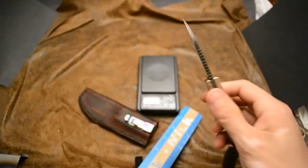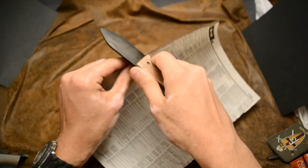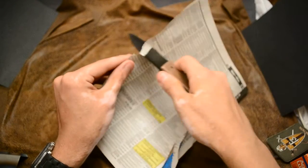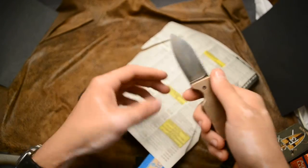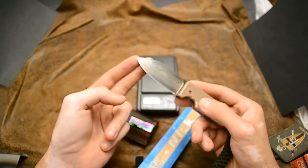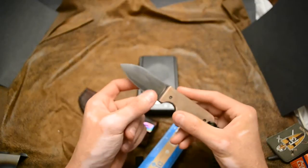It turned out really well — it's really, really sharp. I ground this guy really thin, and I'm thinking of continuing this with future pocket fixed blades. In the past they've been kind of thick, but seeing how well this cuts even for being a 3/16ths stock blade, it's really really good. So I think I'm going to continue with the thin grinds and maybe even push the limit and see how thin I can get these in the future.